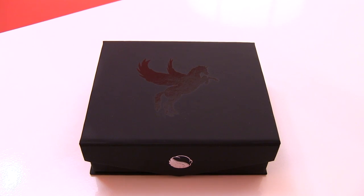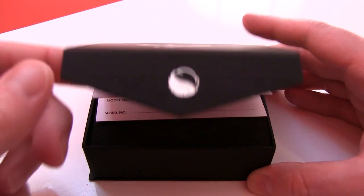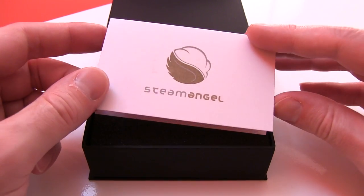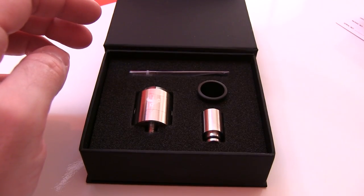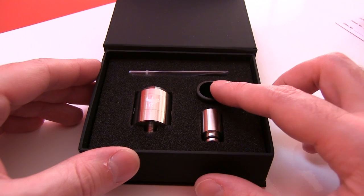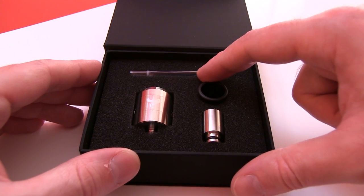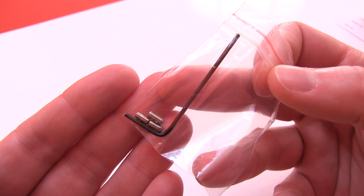Here's the Dark Horse packaging — flap is held on by a magnet. Pop that sucker open and you've got Steam Angel, the manufacturer. Steam Angel Technology warranty card. Inside you've got your RDA, a stainless steel drip tip, that wide-bore black Delrin drip tip, a Delrin drip tip adapter, four grub screws, and an Allen key as well.